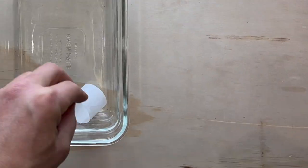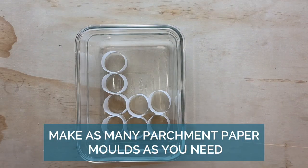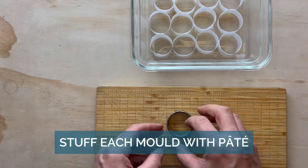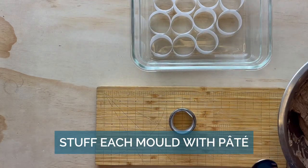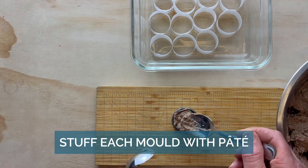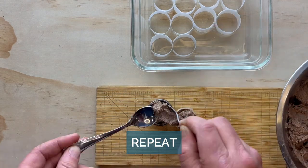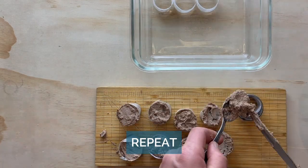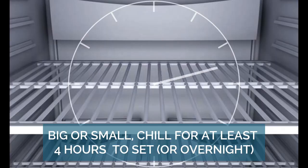Use parchment paper for your chosen mold to get your adjusted little serving sizes. Push down the pâté making sure to push out all of the air pockets. You can repeat this over and over again to get tiny little serving sizes. Chill and let it sit overnight.